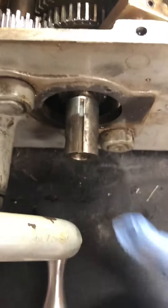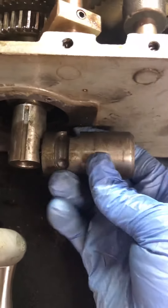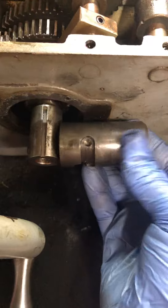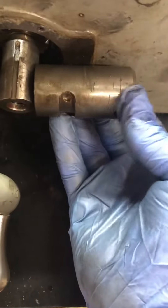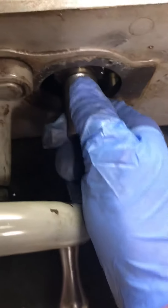What I got here is this shaft that the cross-feed power feed lever connects to. See those detents? When you lift it up, it's supposed to push it in, and when you roll it down, it pulls it out. What's locked up here is this shaft cannot go in and out.